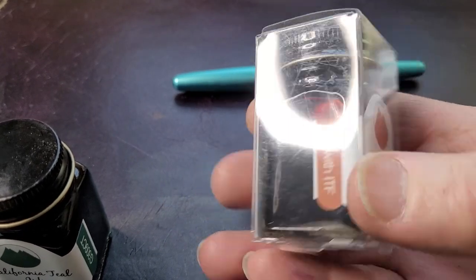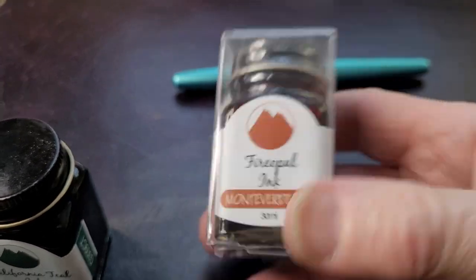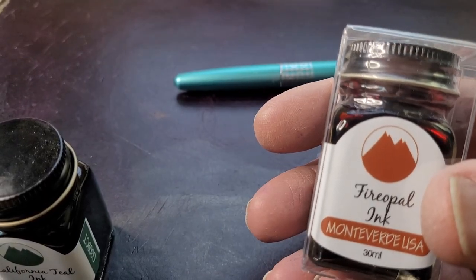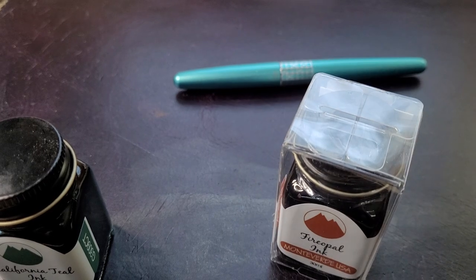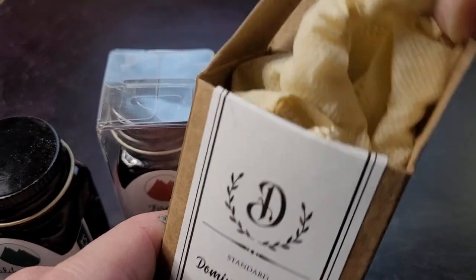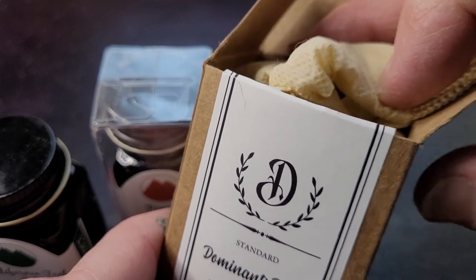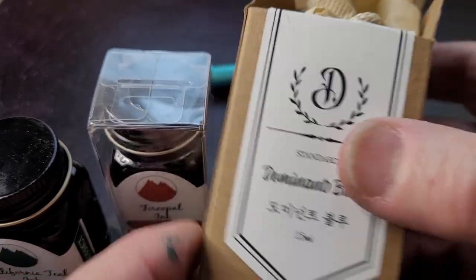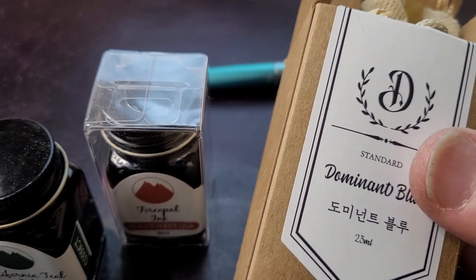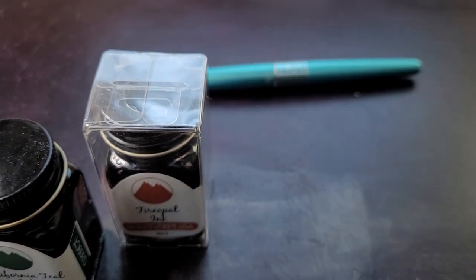Sometimes you buy ink and there's a lot of packaging, but brands like Dominant Industry take care with it — there's a little fabric bag, a big box, and a certain aesthetic quality that's quite appealing. You sort of want to keep the packaging.